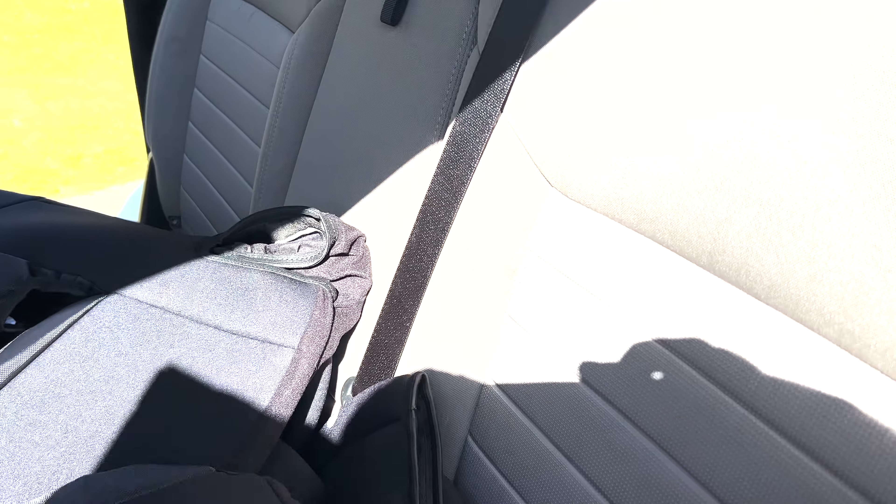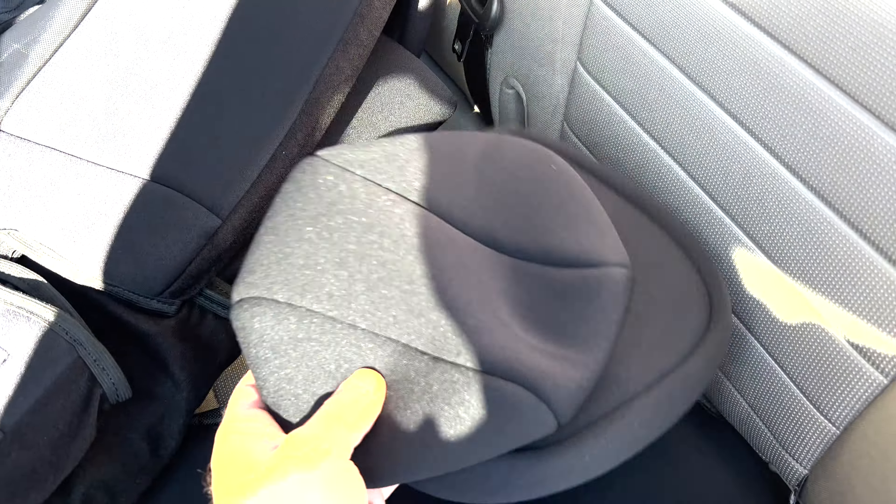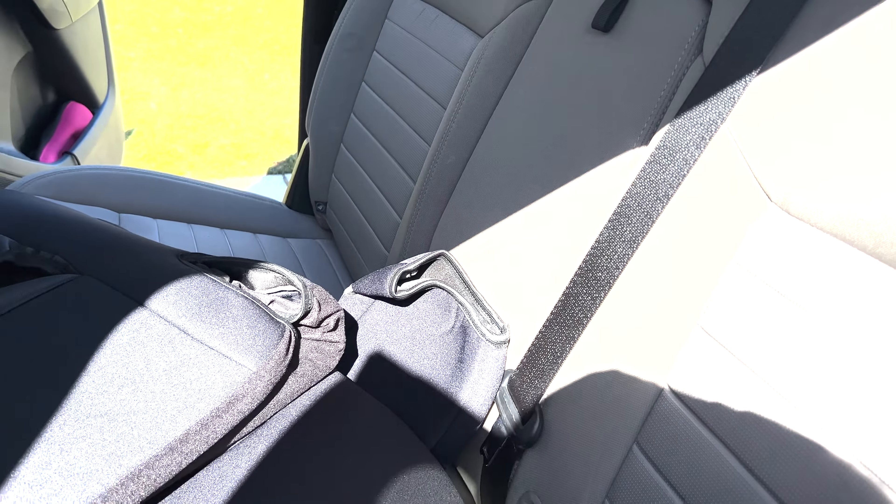It comes with this armrest cover for the center armrest cupholder thing that flips down, and it comes with these three — I guess you would call them bonnets — for the backrest headrests. So we'll go ahead and put those on.